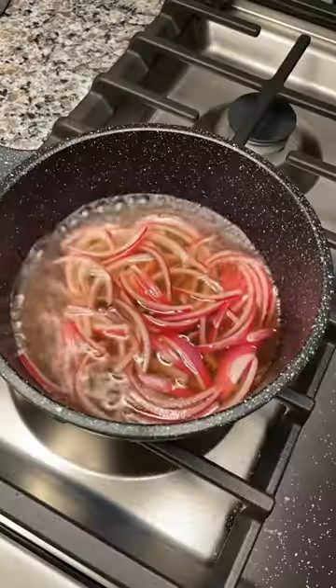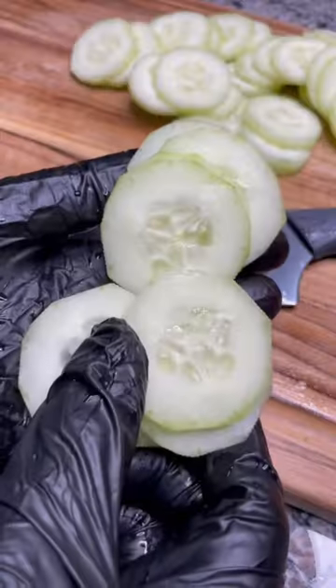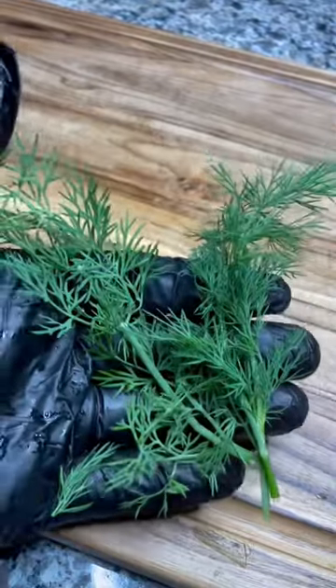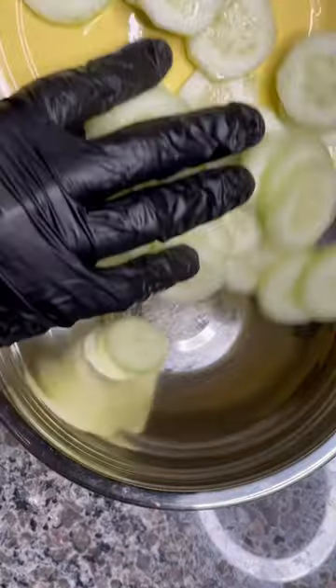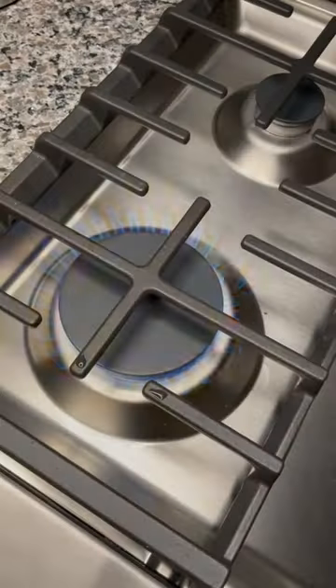Cucumber salad — here's how to do it. Two cucumbers: peel the cucumbers, slice the cucumbers, half chopped red onion. Fresh dill. In a bowl, add cucumbers, add fresh dill, mix together.